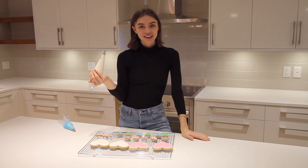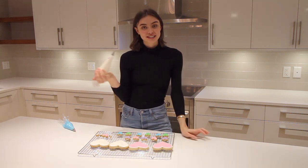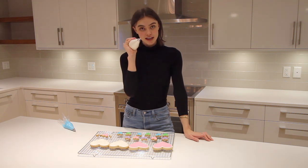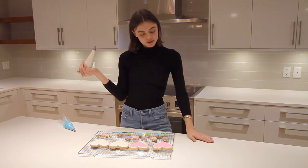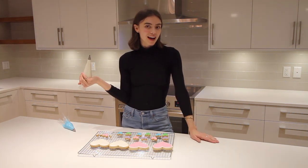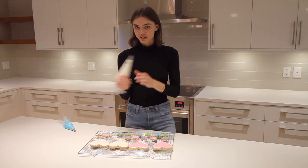Now for the hard part — we're going to take our tiny little cookies and write little love notes on them, just like conversation hearts. I've taken the smallest tip and I'm using white icing. I'm going to go for things like 'love you', 'call me', 'be mine'. Wish me luck!